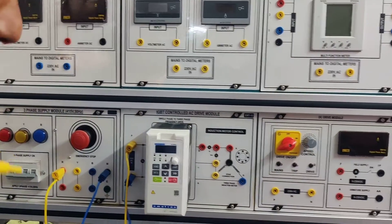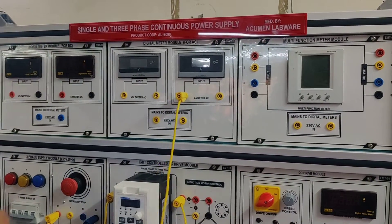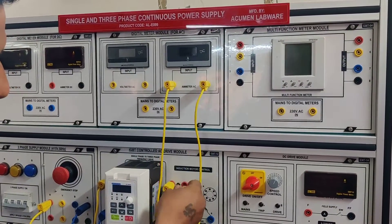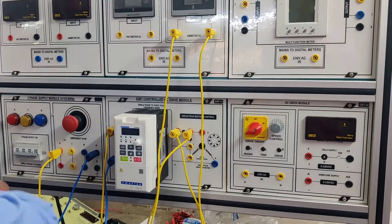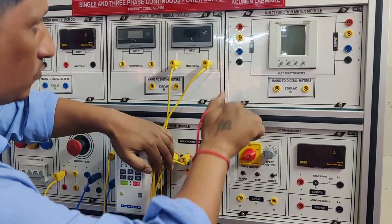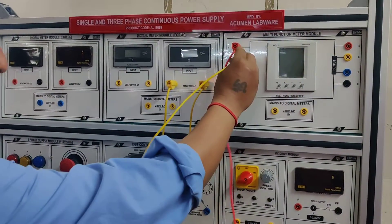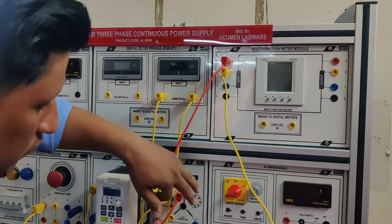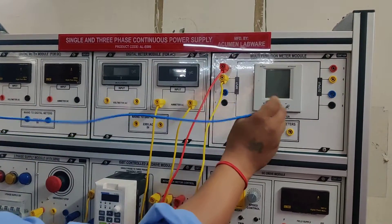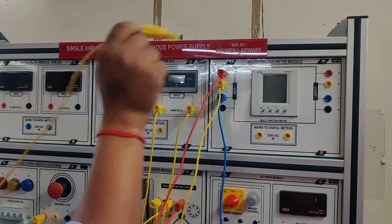Now we connect the AC ammeter in series at the output of the AC drive to check its current. The output is also connected to the multi-function meter, which is three phase, so that we can check the parameters of each phase — voltage, current, and power factor for each phase.